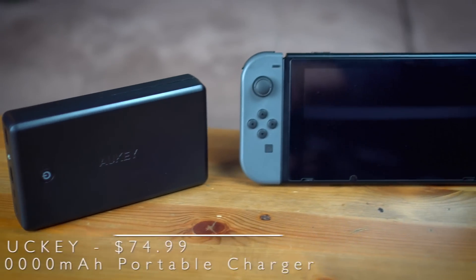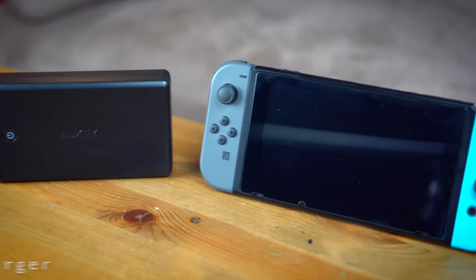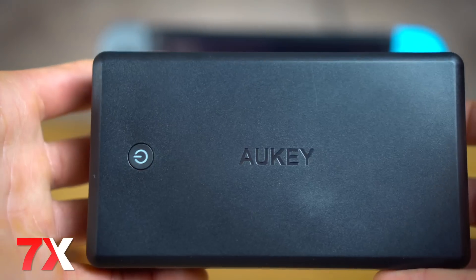The last one we're going to talk about — I like to call this one the big mama — is the Aki 30,000 milliamp power bank, and this one comes with a lot of cool stuff. 30,000 milliamps is gigantic. This thing is going to charge your Switch just under seven times. So if you go camping for a week and you need to bring a portable generator with you, I highly suggest you look into this power bank.